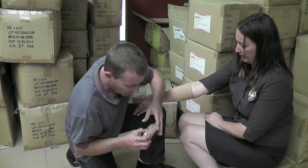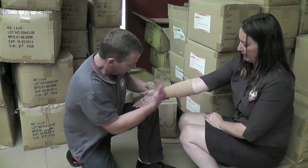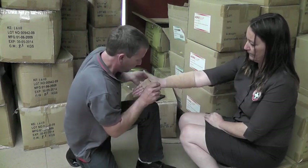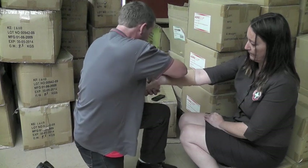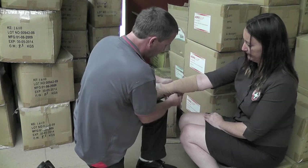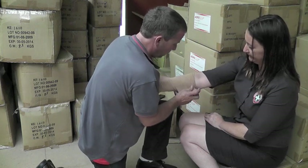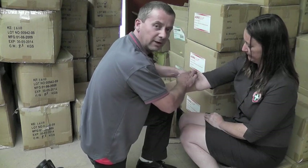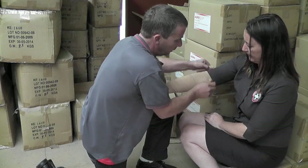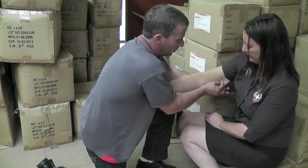We'll take our second bandage. We'll work from the fingers up — so go from far away from the bite to the fingers and then we'll work our way up to Rachel's armpit. How are you feeling there Rachel? Good. No worries at all. We're reassuring our patient that medical help is on the way. It's important that we keep people calm, collected and restrict their movement. This will stop the flow of the venom going around the body.